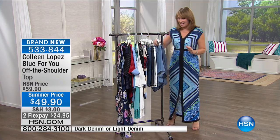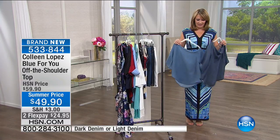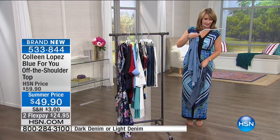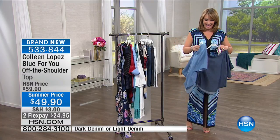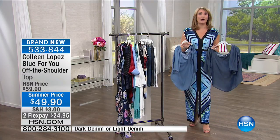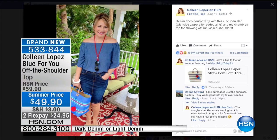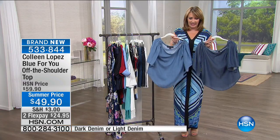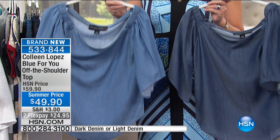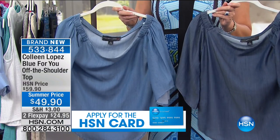We're going to dive in here, and right off the bat, we are going to show you this top. I know that you have seen me wear this many times — you're probably sick of seeing me wear it. It was actually even on the cover of the program guide. If you are my Facebook friend, I know you've seen me wearing this on Facebook.